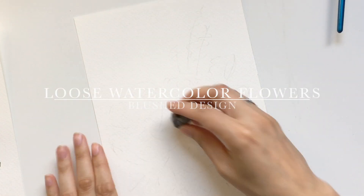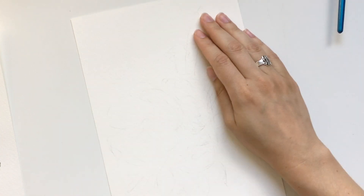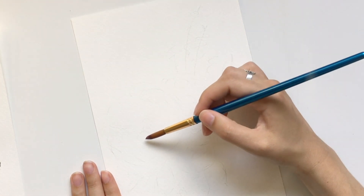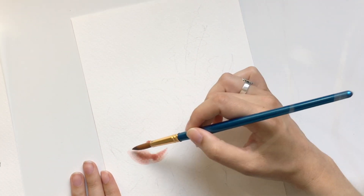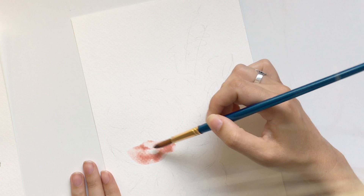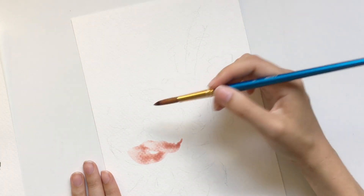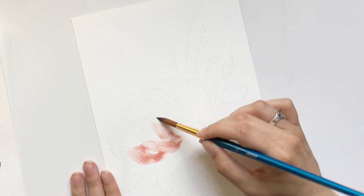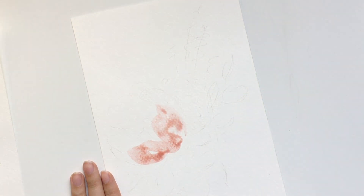Hello and welcome back to the Blush Studio. Today I'm going to talk you through this loose watercolor flower tutorial with some peonies and some other flowers. This is a video I recorded almost a year ago when I first started thinking and playing around with YouTube, so the quality is not great — my head will kind of pop in and out of the screen a little bit, but bear with me.